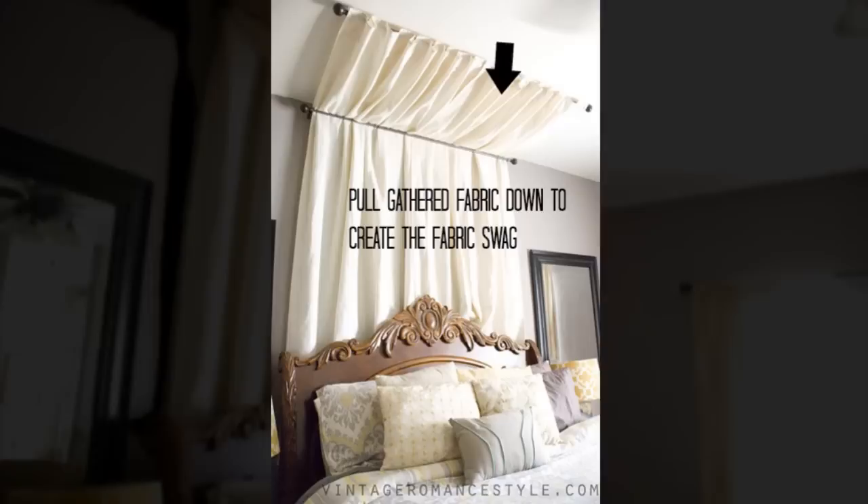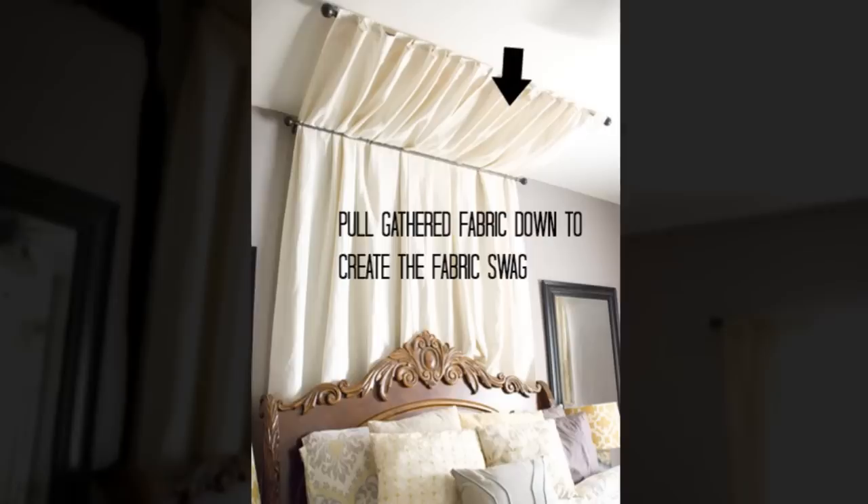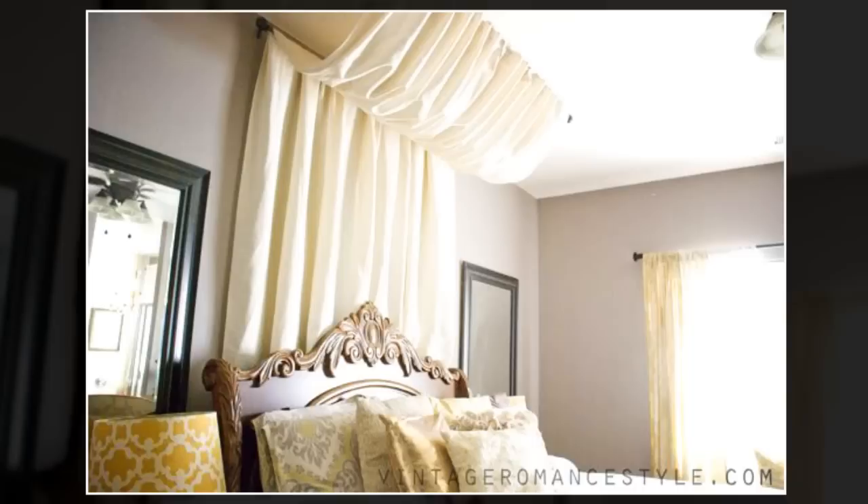The last step: have fun with this until you achieve the desired swag. Pull as low as you desire. Also, make sure the swag is even all across or it won't look as good. Enjoy.